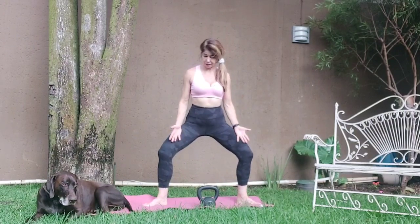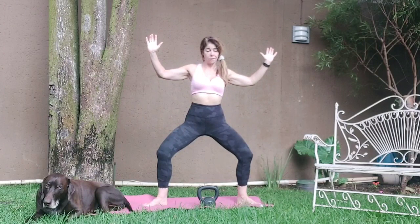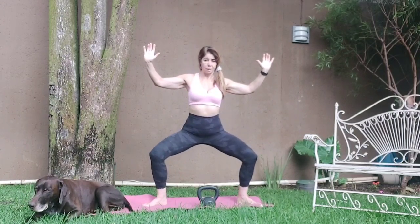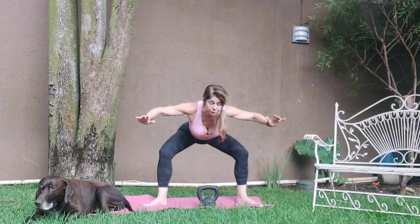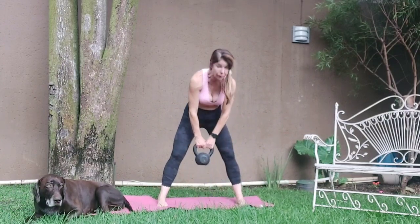Sink a little deeper, push the knees out, engage the abs — coming into your goddess pose, as they call it in yoga. Make sure you're not arching your back, so keep the core tight in your pose. Sink a little lower, and up. Sink lower, hinge from the hips, fold forward, bring the hands to the mat, parallel the feet, rounding into the back, rolling up.